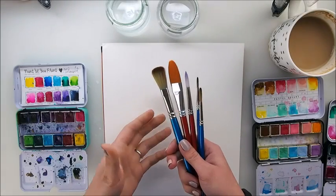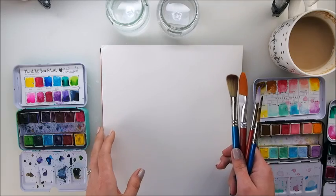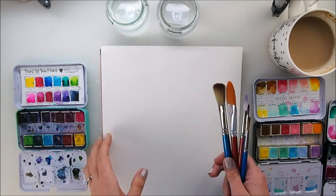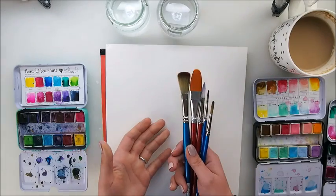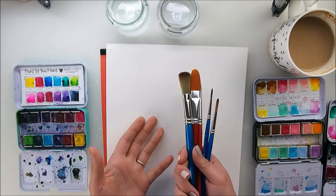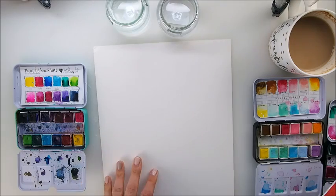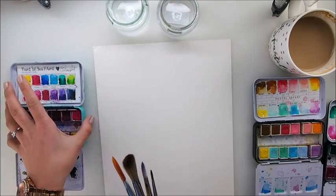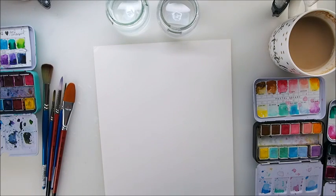I know that many of you are falling in love with watercolors, slowly but surely trying them out. But many of you are still afraid of breaking a blank page when it comes to watercolors. So I hope this exercise today will show you how fun and how easy it is — an exercise for everyone, whether you're a beginner or a long-time painter.